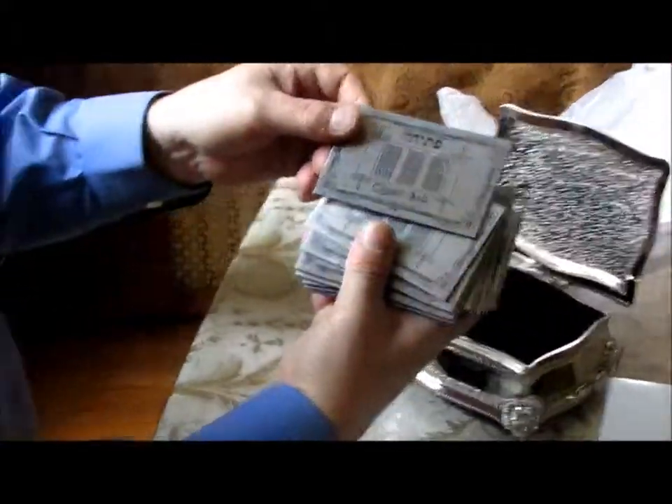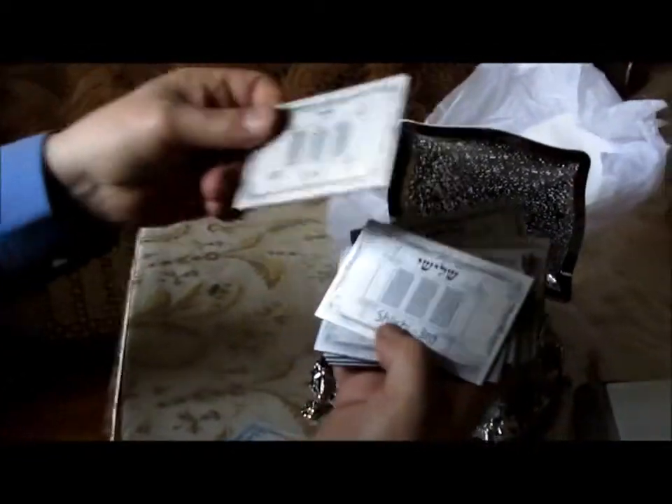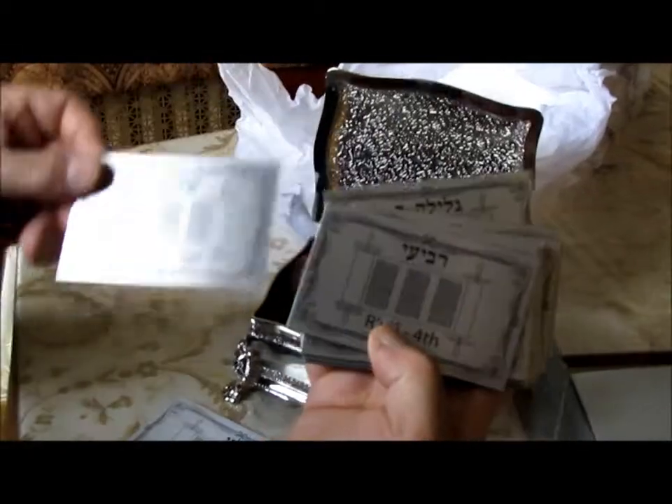There is a Pesicha — open Ark — Kohen. Each card is in Hebrew and English. Levi, Shlishi — Third.